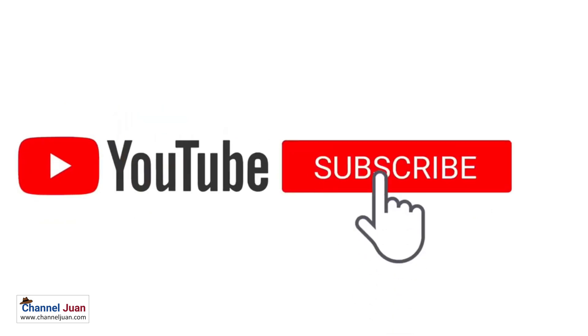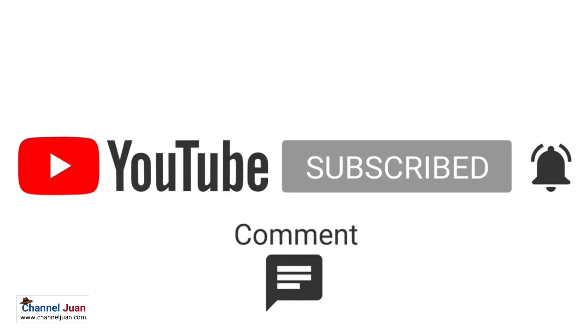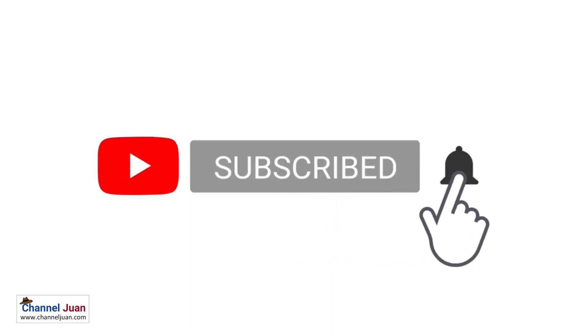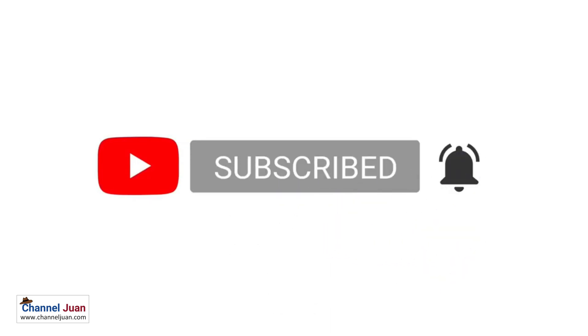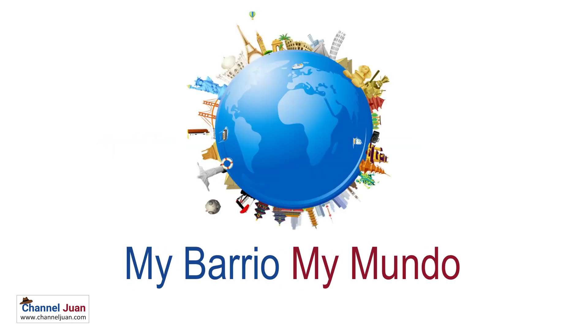If you like what you're watching, don't forget to give a like or leave some comments — your feedback is welcome. Don't forget to subscribe and click the bell icon so you get notified every time we upload, every Friday. And if your preference is travel, places, events, and culture, watch My Barrio My Mundo.